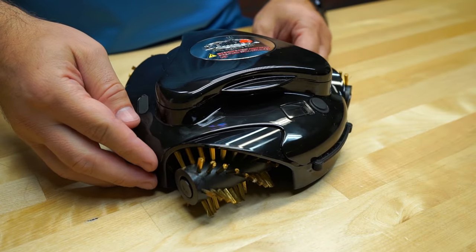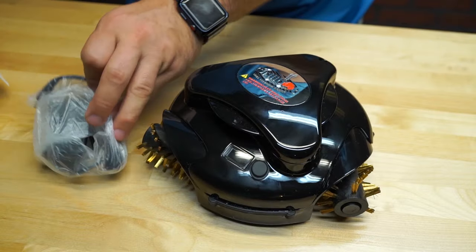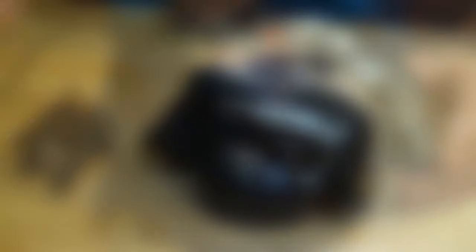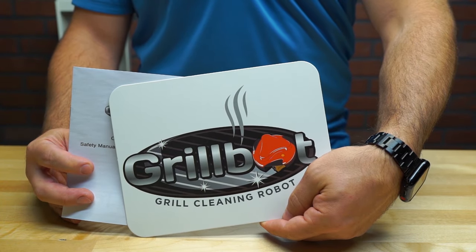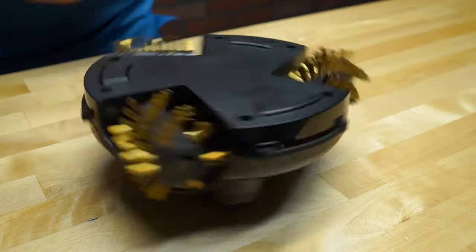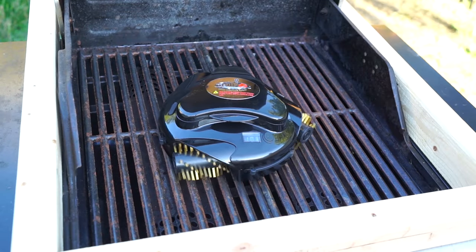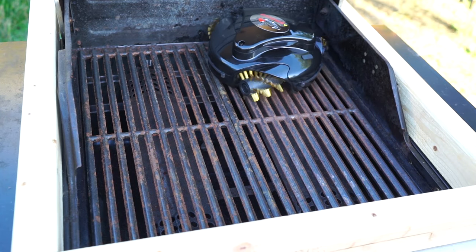You'll be pleased to see that the bot comes with its cleaning brushes pre-installed, so all you've got to do is snag that included power adapter and give this thing a charge for a few hours. Also included is an owner's manual containing some instructions and a quick-start guide. For our first test, we gave the GrillBot domain over our rust-covered grates, just to see what we could make happen.